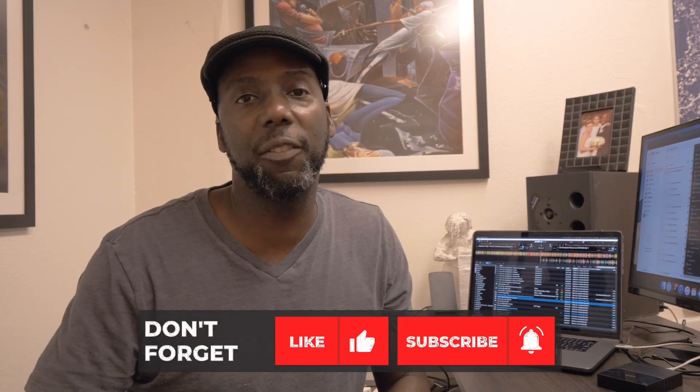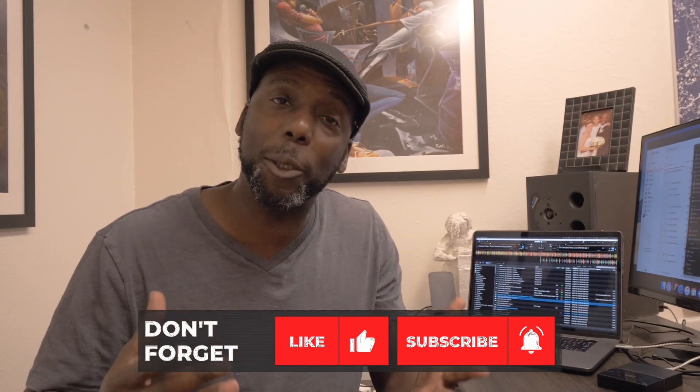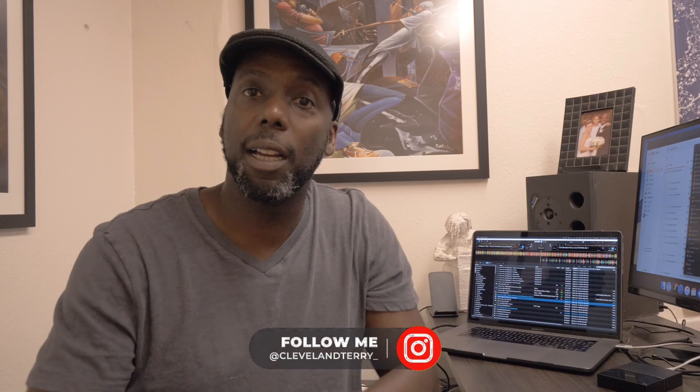Once again, guys, thank you for checking out the videos. I hope to keep these quick tips going for at least through the summer, and maybe more. So if you like what you're seeing, hit that like button. If you're really liking what you're seeing, hit that subscribe button. I try to post once or twice a week. Make sure you follow me on Instagram and Twitter — same thing for both of them. Always a pleasure. If I don't talk to you later, we'll talk soon. Peace.